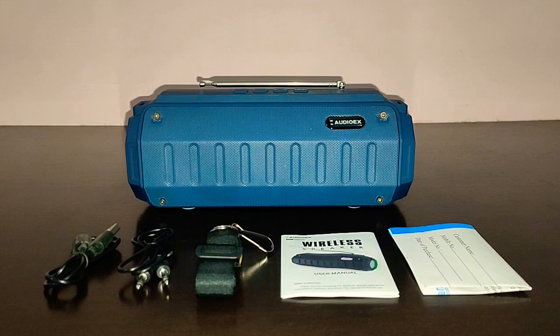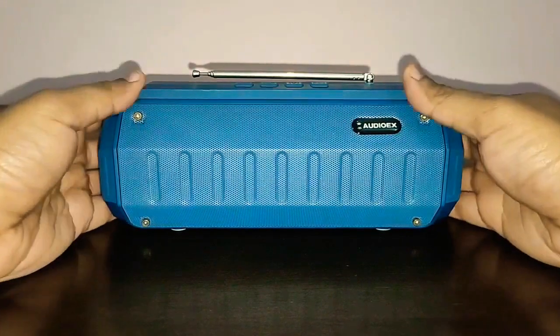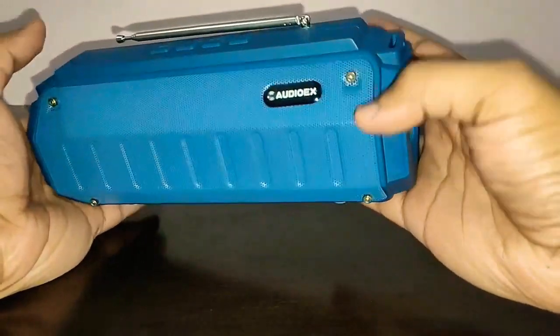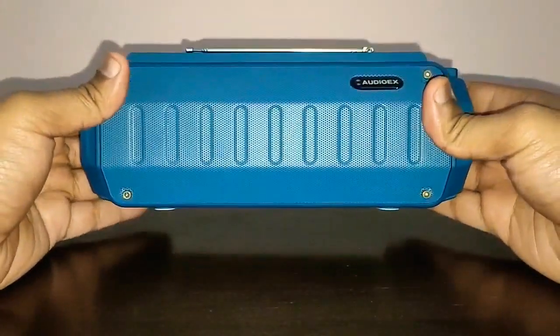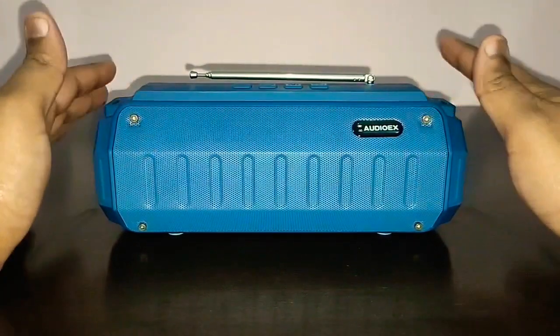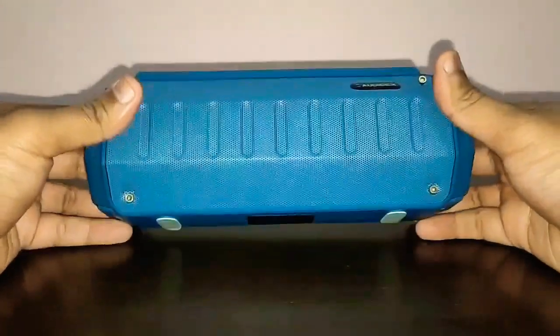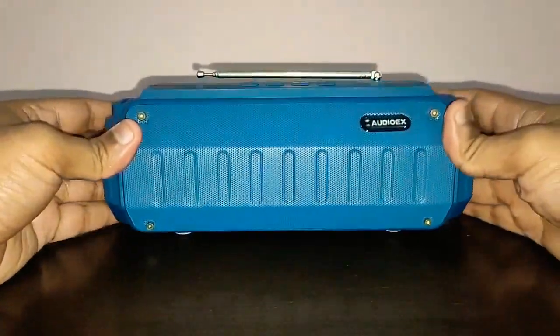Here is the AudioX Bluetooth wireless speaker. The design of the speaker looks like a tank — it's well built, it's robust, it's not going to break anytime soon. But yes, it's not a waterproof speaker; it's just a regular speaker which looks like a tank.